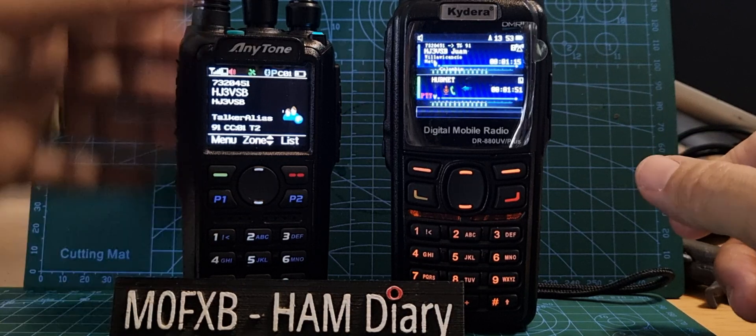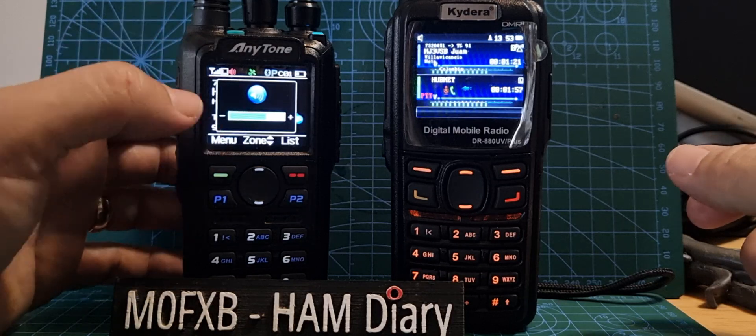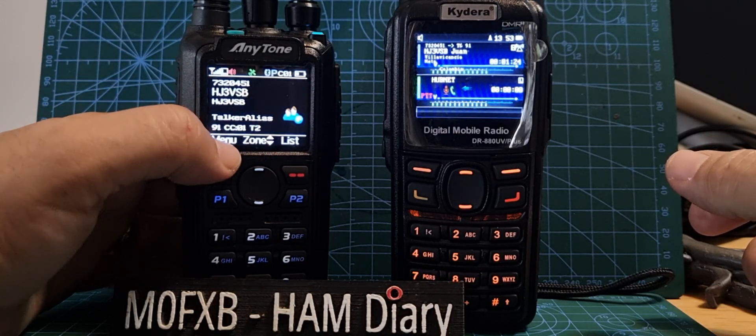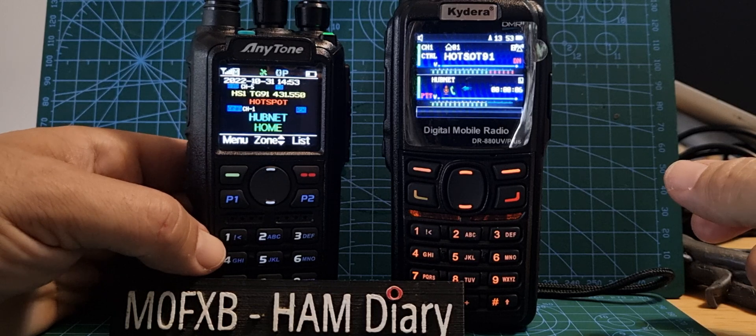If I turn on the 878, you're going to hear that I'm listening to Talk Group 91 as well, time slot 2, on DMR. And if we go to the B-band, we can listen to HubNet.